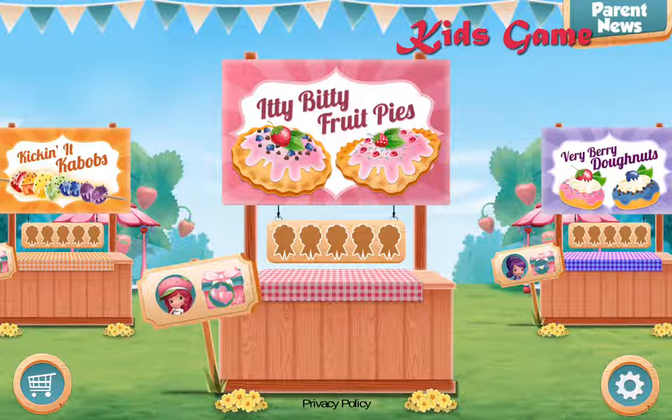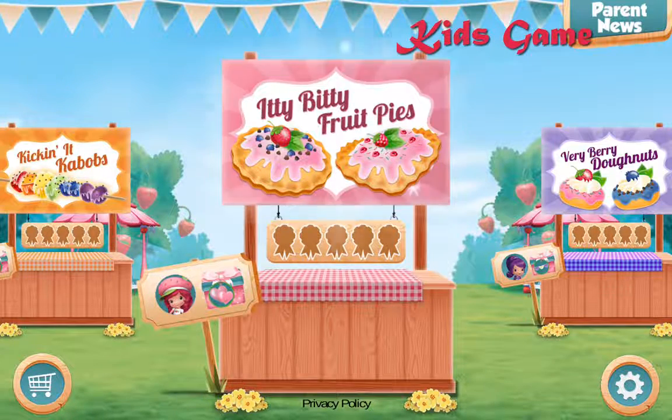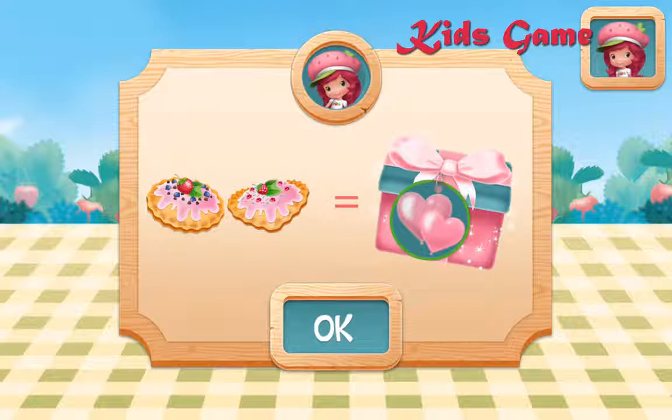Welcome to the Strawberry Shortcake Food Fair! My friends are giving out prizes for treats that are the very best in show. Check the signs near each booth to see who has a challenge and which decorations you can win. Itty-bitty fruit pies! For this challenge, use any ingredients you want.